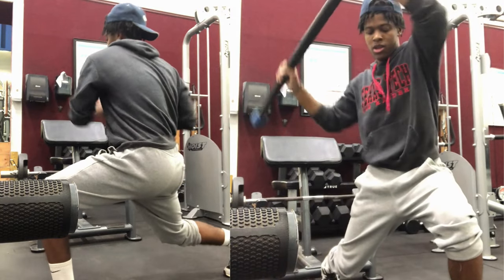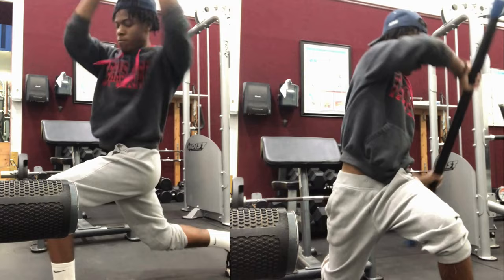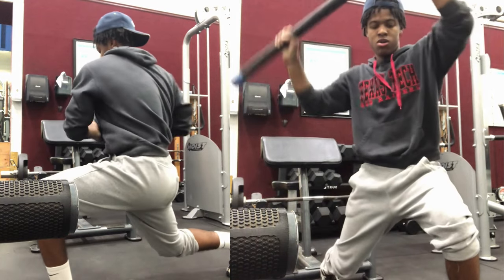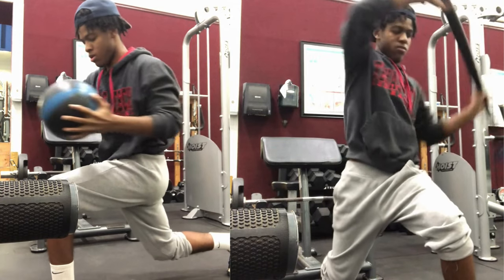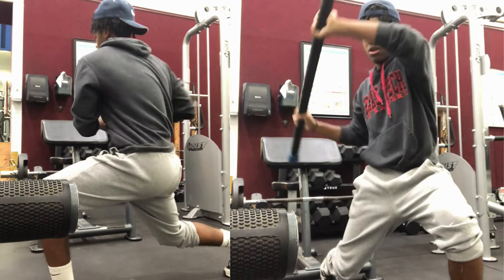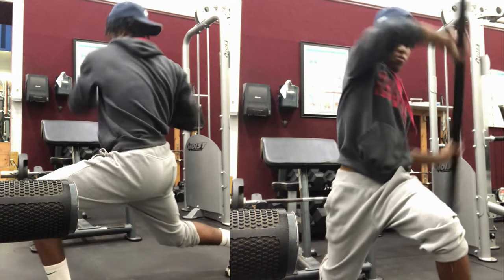On the right I have a weighted stick, and what I'm doing is rotating it overhead while trying to keep my core stable. This is strengthening all the muscles in my core so you can guard bigger players without getting knocked off balance.